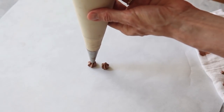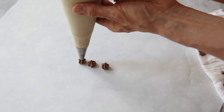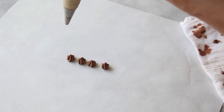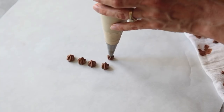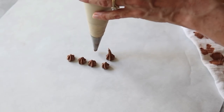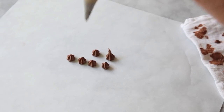So we're going to squeeze, release and come up. Squeeze, release and come up. If you don't do the release part, you'll end up with not a star but sort of a point. So you want to make sure that before you lift your bag off of that paper, you've released all the pressure and come up.